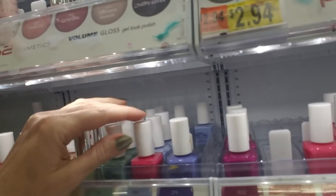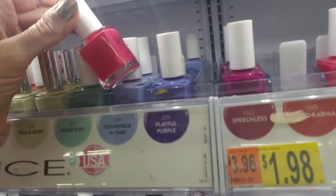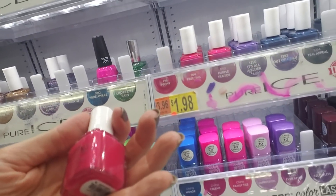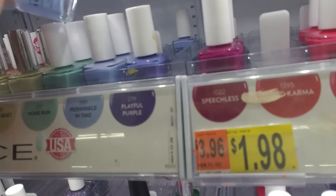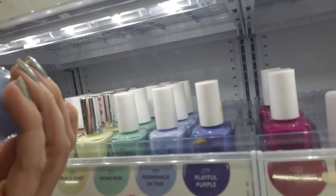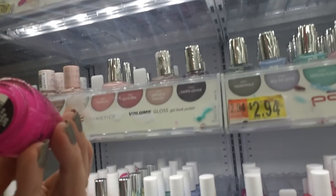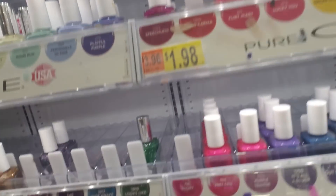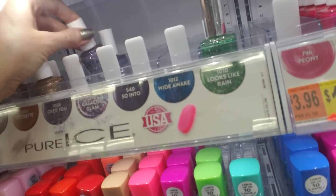This is 'Playful Purple' and we have a lot of 'Periwinkle in Time.' This is 'Flirt Alert' — that goes right here, so we actually have room for these. Just making sure I have the right one — 'Periwinkle in Time,' there's a Salon Perfect. This is 'Back to the Fuchsia,' which is way up here.